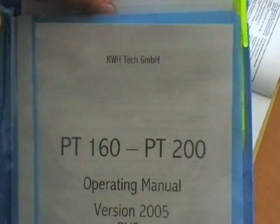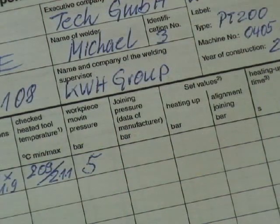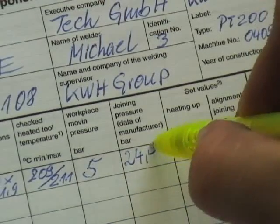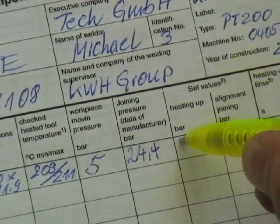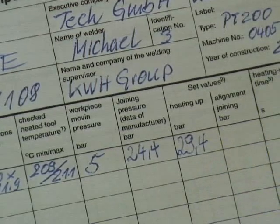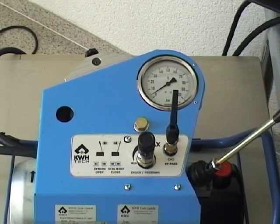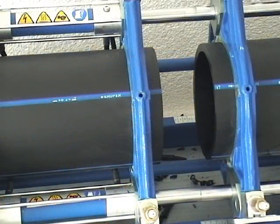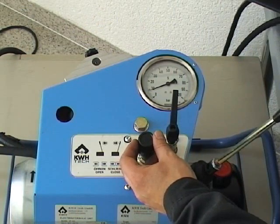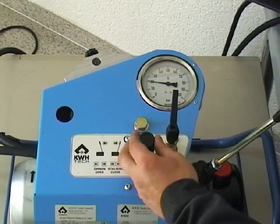You can find the required welding pressure in the specific welding table of the machine. Note the value from the welding table into the protocol form and add it to the drag pressure. Note the final value on the protocol form — this will be your welding pressure. Set up this value to the hydraulic unit by using the hand wheel. The hydraulic pump must work by putting the pump lever in closing position. The bypass must be closed.